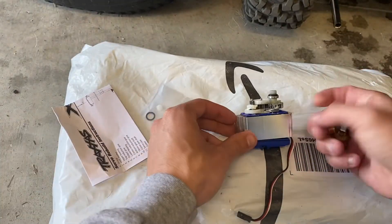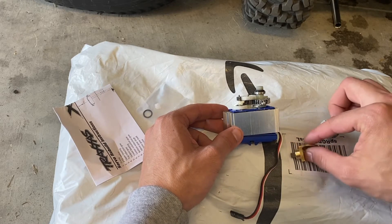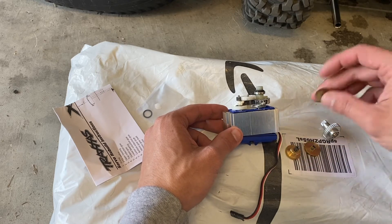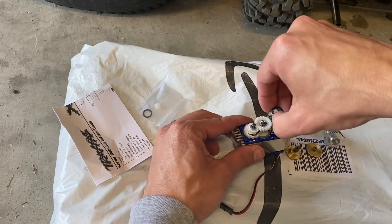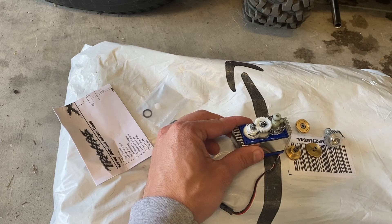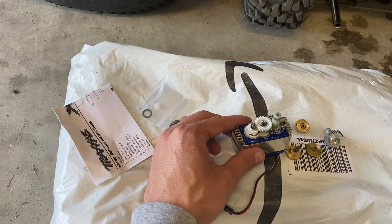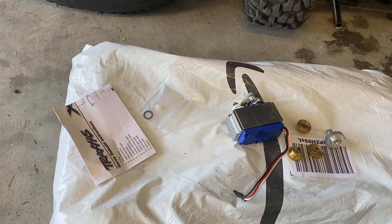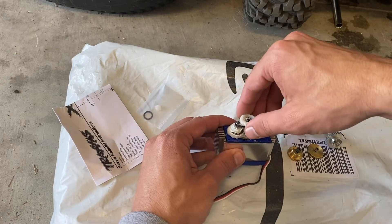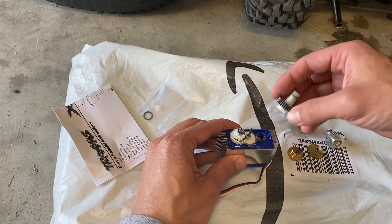We have the gears, and judging by it, it looks like the order they'll go in is like this. Let's get the bearing off, and like I said there's a little shim on top of that bearing. It looks like we get a new one but we still want to make sure we don't lose the original just in case. It always helps to take a picture of this kind of stuff before you do it. The bearing is now off.